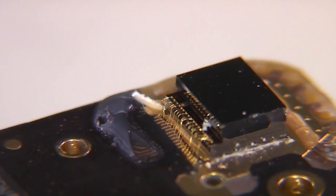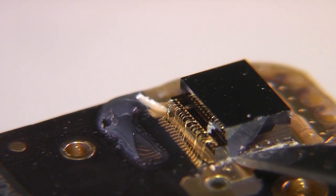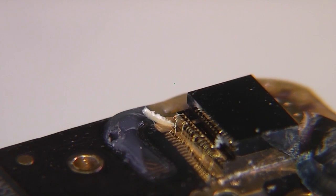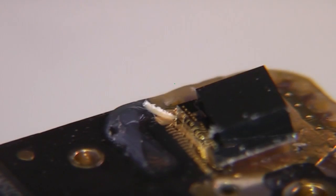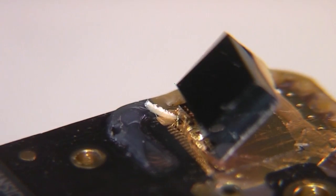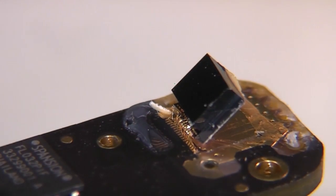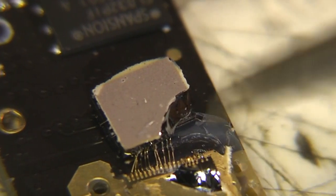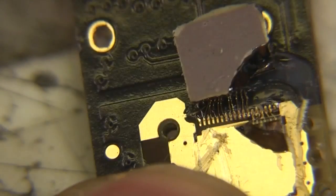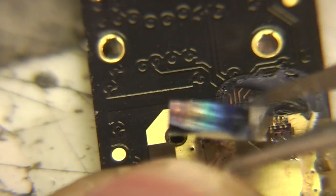I'll actually heat this board up with some hot air — hopefully it'll soften this glue. Unfortunately we've managed to crack the back of it, just a little corner off, but most of it's in one piece, just hanging on by the bond wires.